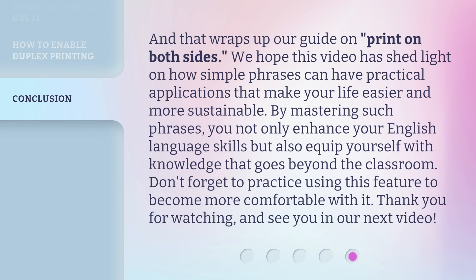And that wraps up our guide on print on both sides. We hope this video has shed light on how simple phrases can have practical applications that make your life easier and more sustainable. By mastering such phrases, you not only enhance your English language skills, but also equip yourself with knowledge that goes beyond the classroom. Don't forget to practice using this feature to become more comfortable with it. Thank you for watching, and see you in our next video.